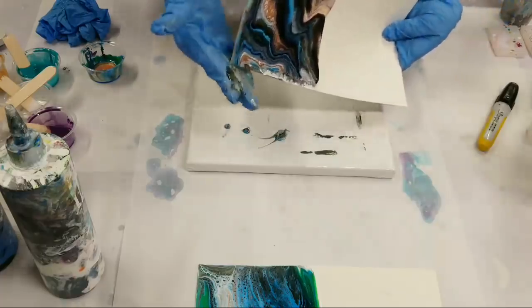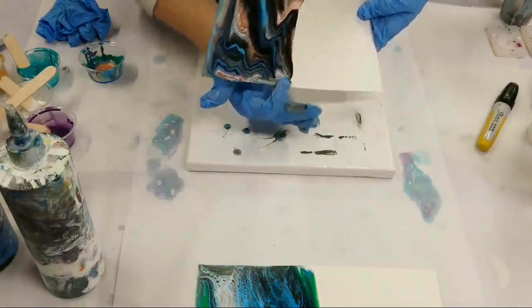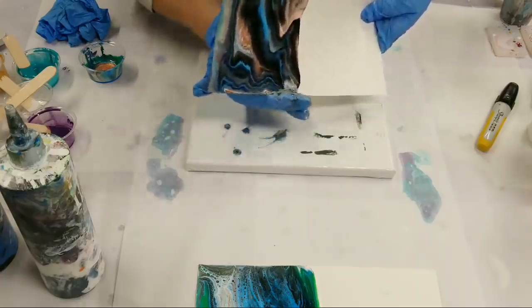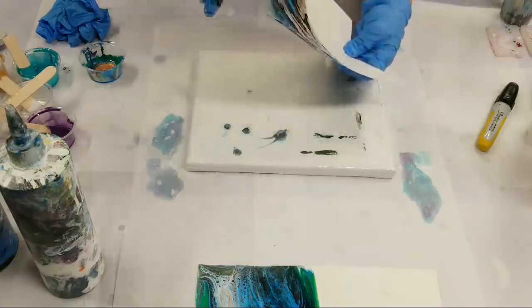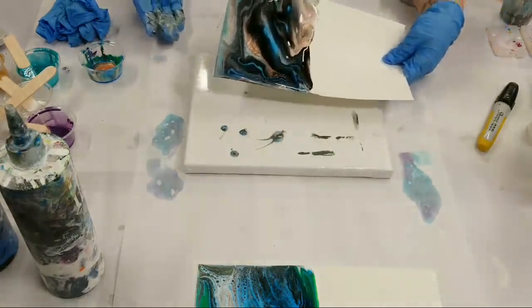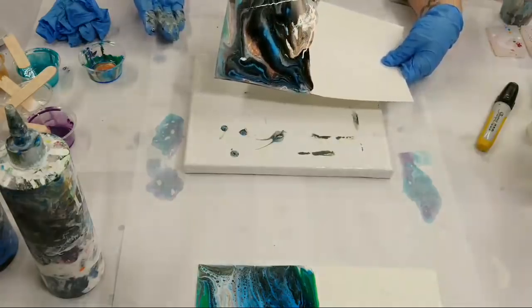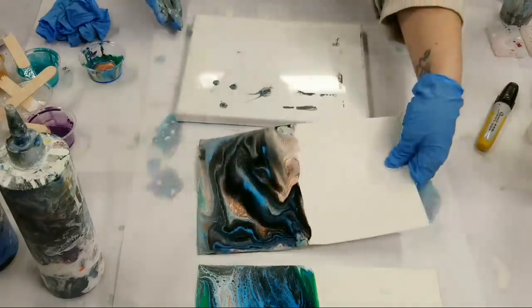This is just regular card paper — basically just cardstock, not watercolor paper or anything. I'm not going to fold this one over — it's always pretty, but not always this pretty.